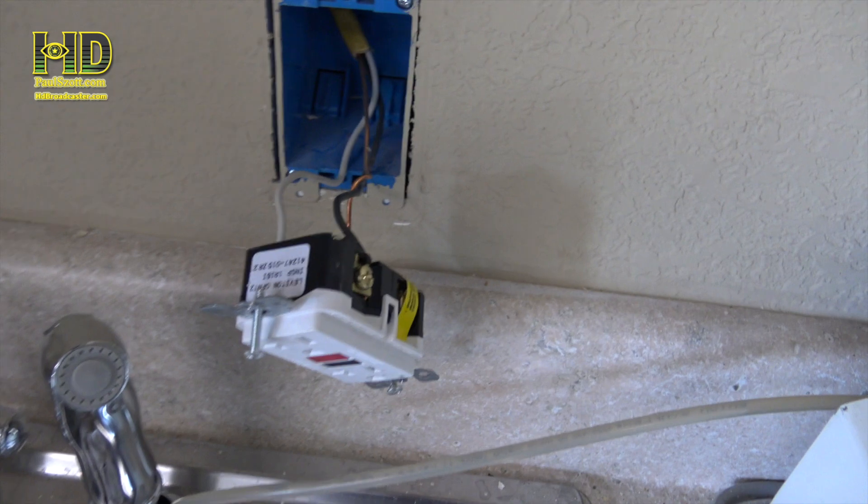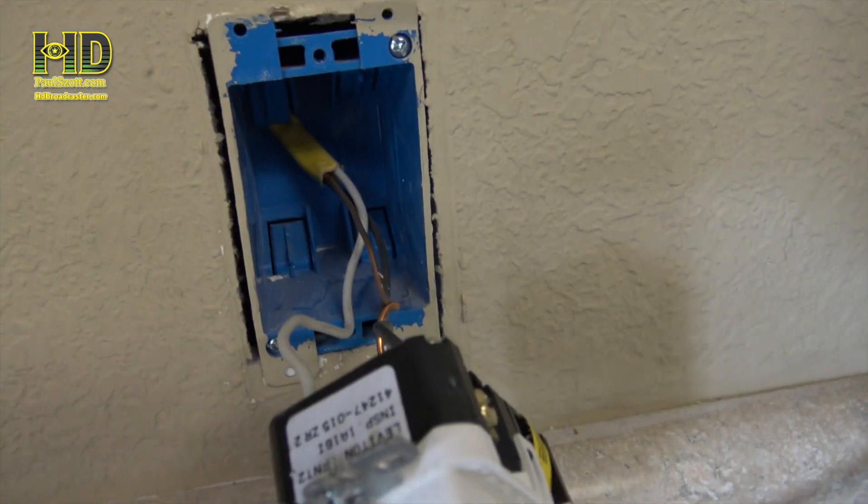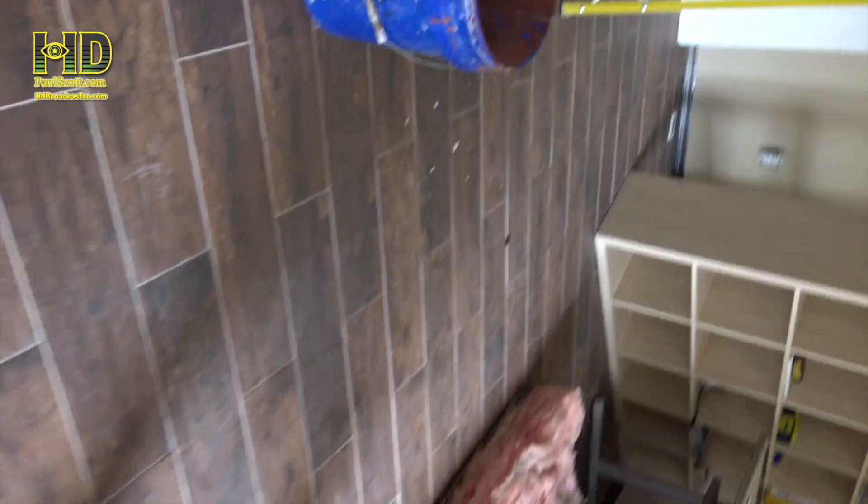For you guys that don't know what's going on: I had a GC start doing the work somewhere in November, and he did some shabby work. For the last few months I've been looking for people to correct the work. So here it is now June and we've got to tear the office apart. That's not a legit box, and the light's not legit either. The wiring and this switch right here is probably not legit either.